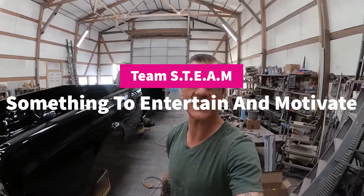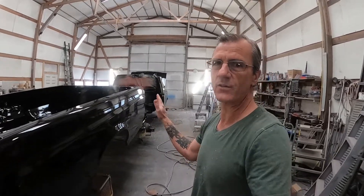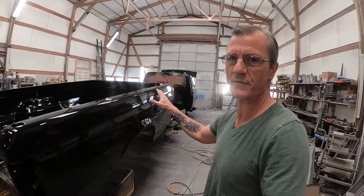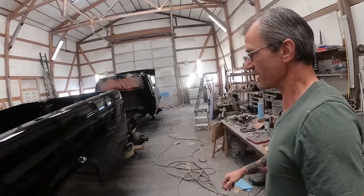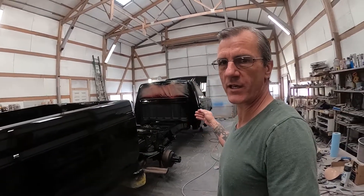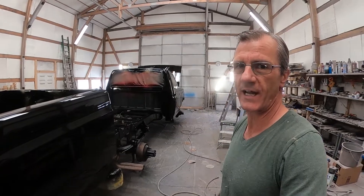Morning, my name is Ray. I'm with Team Steam and this morning I'm here at Flash Industrial Painting. If you caught the last video, you saw that I went ahead and got the black paint on this 91 Ford F-250. This is the next morning and the paint looks good. So I'm going to go ahead and start the process of unmasking and putting this guy together. Don't suppose you want to ride along? All right, let's do it.